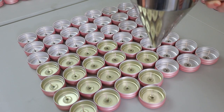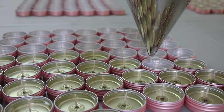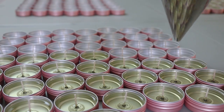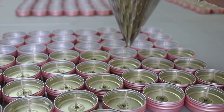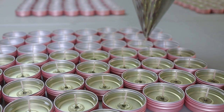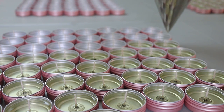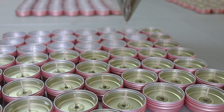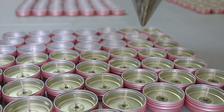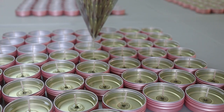Temperature control in candle making is extremely important, as I mentioned in my last video. When you're only making a few of these little mini tins at a time, it's much harder to control everything — you're working in very small quantities of fragrance oil and wax, and you have to be very careful with that.